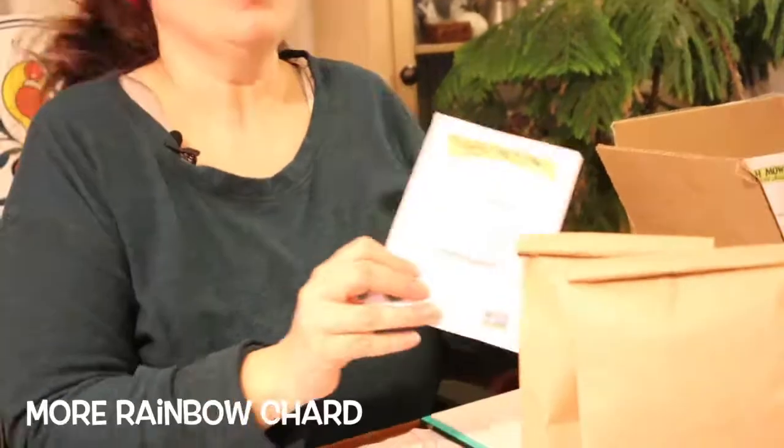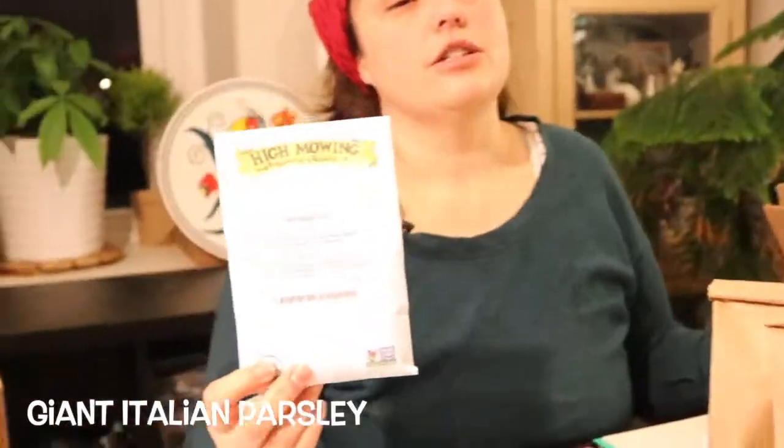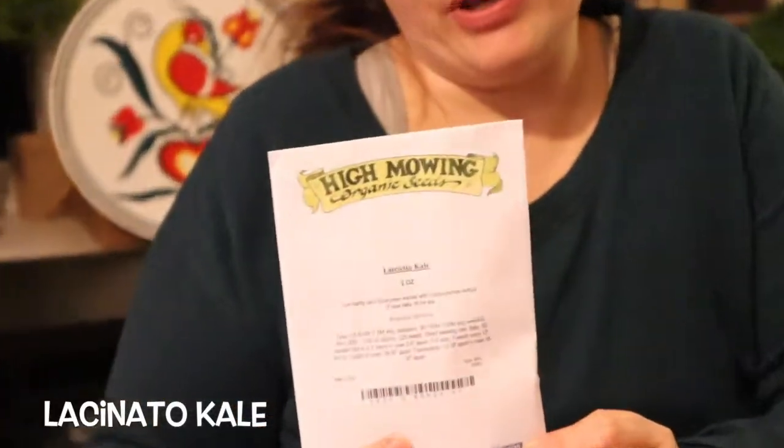More rainbow chard, more cilantro — we'll be having lots of salsa. Giant Italian parsley. Lacinato kale — I'm not a huge kale person, but we all love kale chips. This year with our kale we got a food dehydrator and made so many kale chips. Lacinato kale is also called dinosaur kale, and Tuscan kale — which just sounds fancy — is the best in many people's opinions.